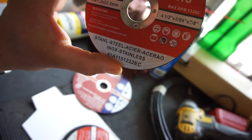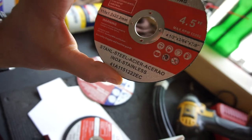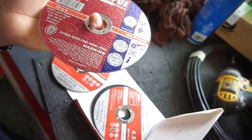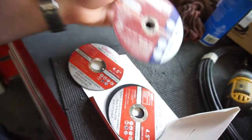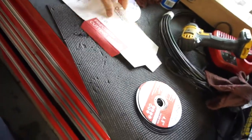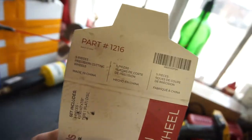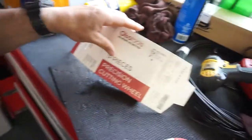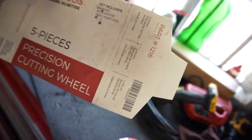It says use safety goggles and machine guards — not sure what a machine guard is, and obviously I can't use one anyway. I forgot all about this tool they sent me, which is pretty cool. I'll put a link in the description below. The part number is 1216, it's five pieces, made in China — probably not making any right now because of the coronavirus.